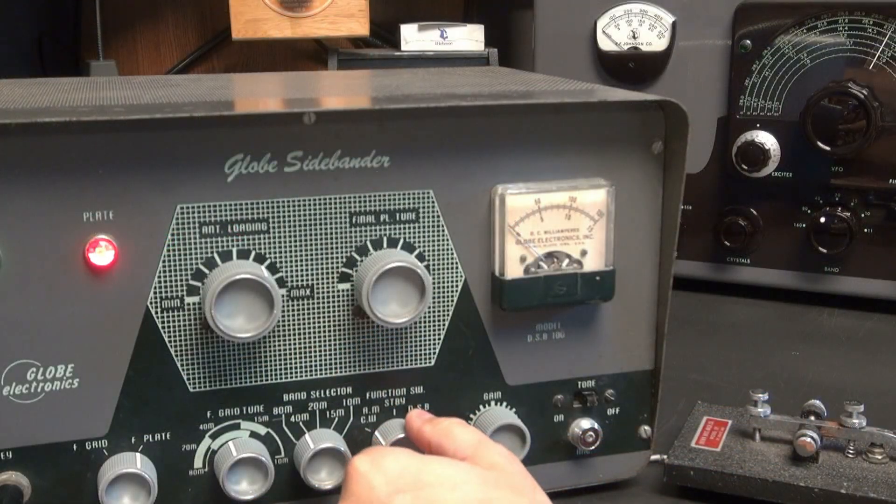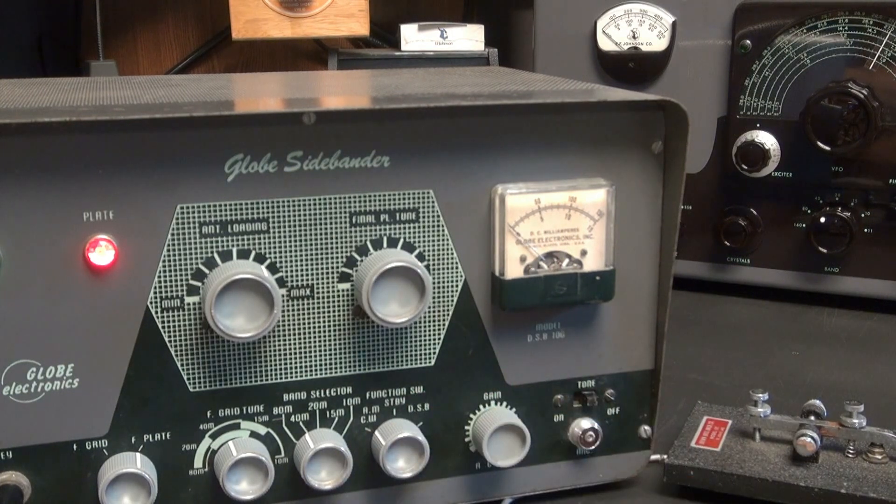Back to CW. As you can see, it has a real clear tone and no chirping that I can detect.